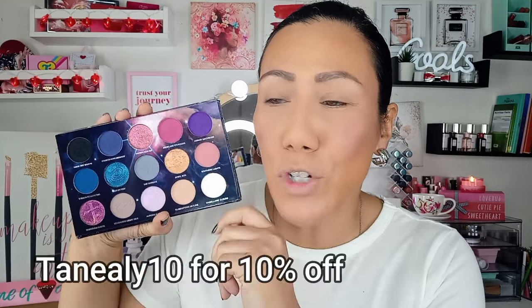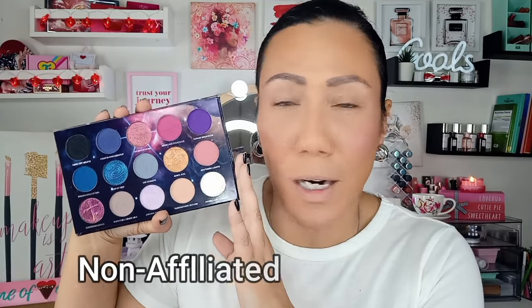Welcome back to my channel. In this video we're going to be doing two more looks using the new Nomad New Zealand Stargazer palette. This is a 15-pan palette. There are nine mattes and then six super shiny multi-chromes, and this entire color story is just so beautiful.